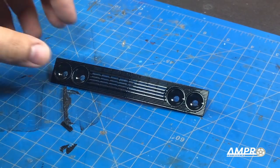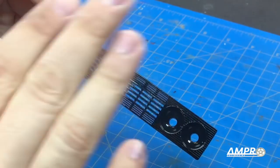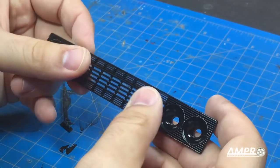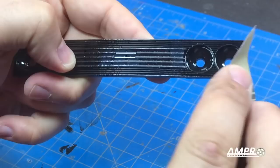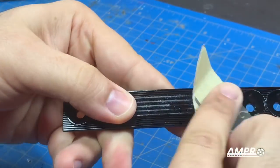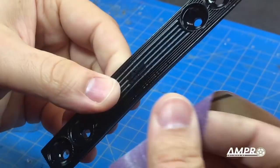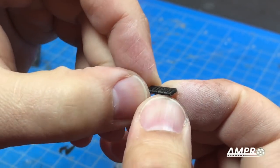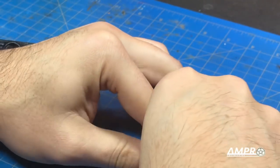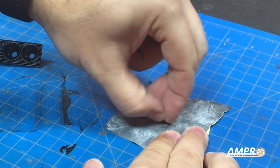Before we paint the grill, I want to go ahead and sand down some of the stepping that occurred during the 3D printing process. The ultra detail printing from Shapeways is incredibly clean, but you are still going to get some very, very light stepping and we want to just sand that down. It should be pretty simple — just a couple of passes and it'll clean right up. With the Fiat emblem itself, we'll just take it face down on some 400 grit sandpaper and give it a couple passes back and forth. Nothing too dramatic.